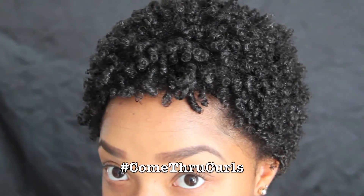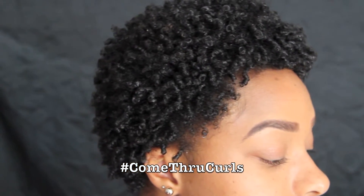And we're done! Come through curls, come through! Thanks for watching, and see you in my next video!